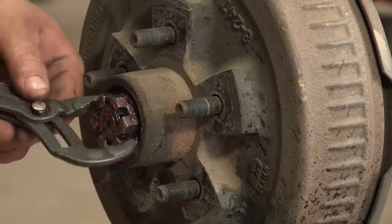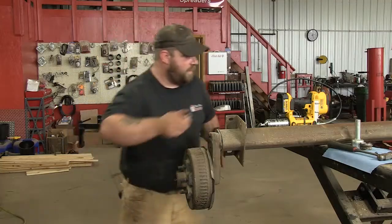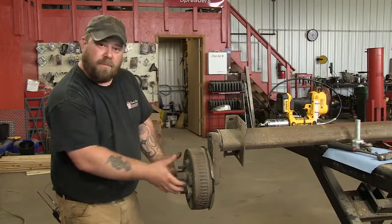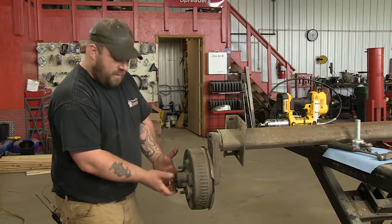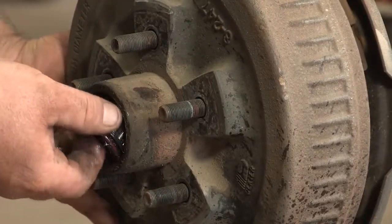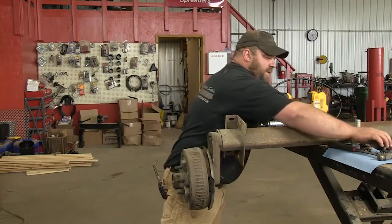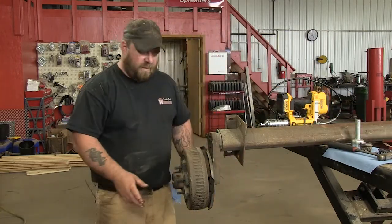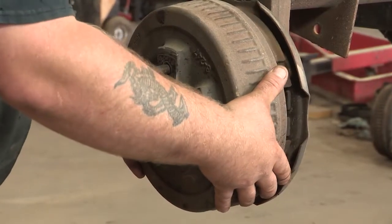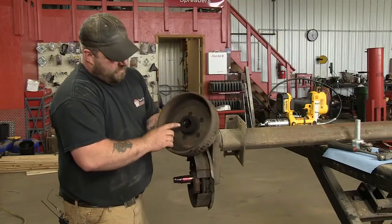You're going to have to save the cotter key because you're going to reuse it. Then take your nut off — best thing for this is just channel locks, they work the best. Set that on a clean rag. Next thing you're going to do is pull the hub out a little bit to catch the bearing. There's usually a washer here. Pull your outer bearing and your washer out. Keep that as clean as you can — you can probably reuse it if it's in good shape. Then pull your hub all the way off. Your inner bearing and seal should stay in your hub.